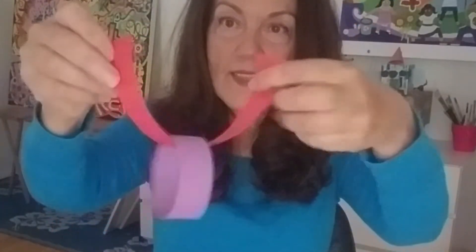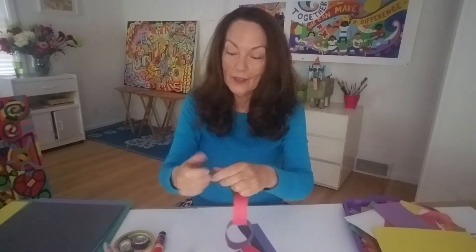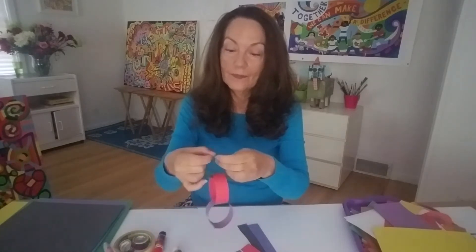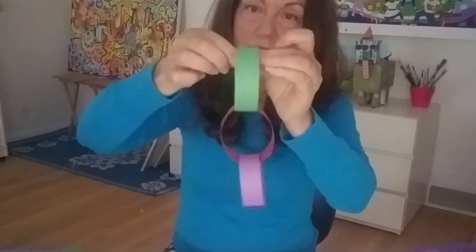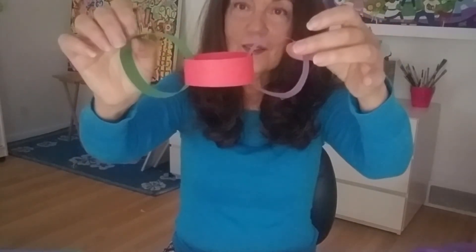There's something else you can do that's really fun making loops. Did you ever make a chain? Watch this — I'm going to make my loop, and then I'm going to put another strip through it like that. And now they're attached. And I'm even going to add a third one. What's fun about this, boys and girls, is you can make a chain as long as you want and you can even use it as a decoration. Now my paper went from flat to three-dimensional.